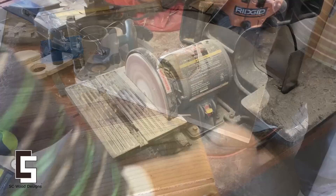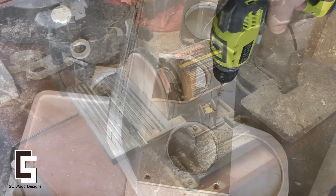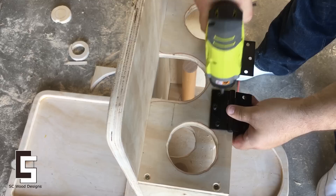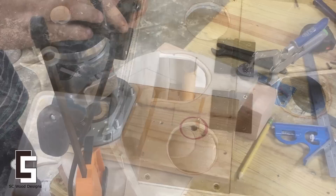Something happens to the plywood when you sand it, especially if you had red sanding paper attached to your orbital sander. I later decided to put an outline on it so it looked sharper. I'm pre-drilling the holes for the hinges.